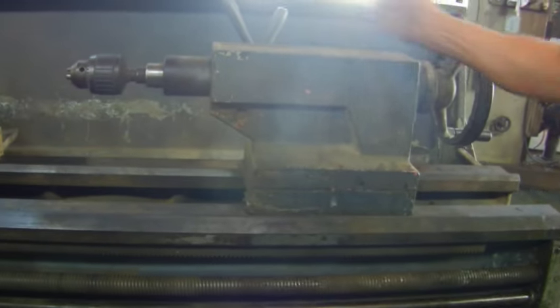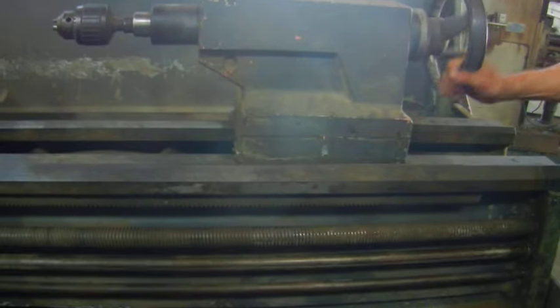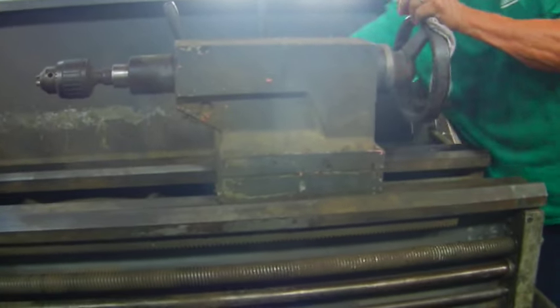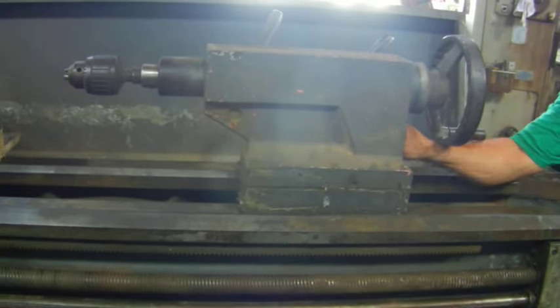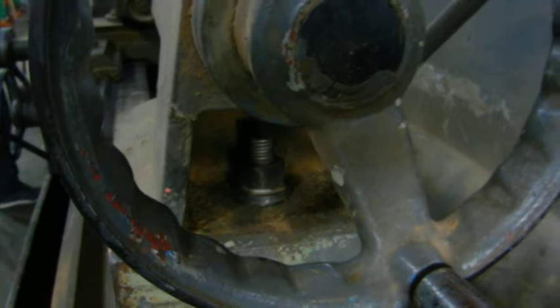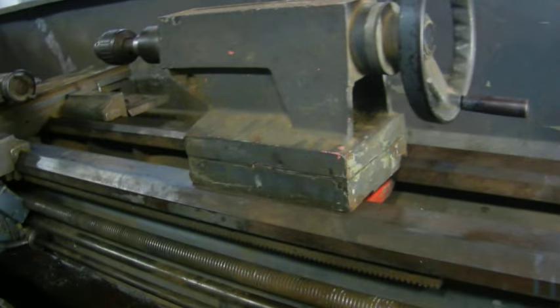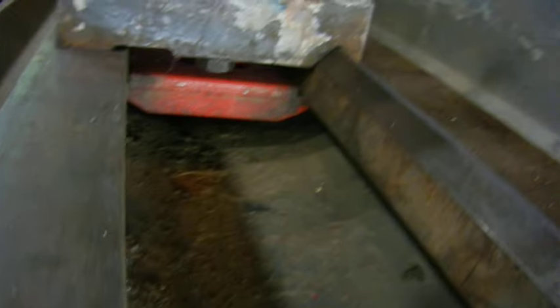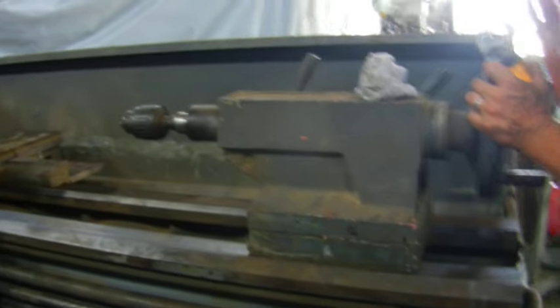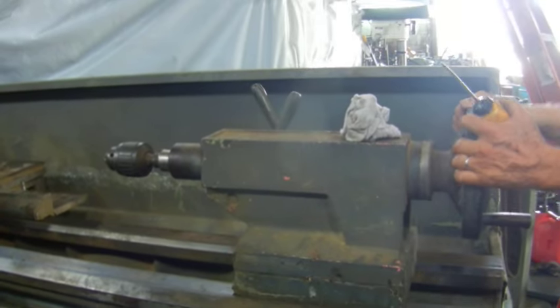The tail stock was not locking. Now the tail stock — it's locked right now with the bolt. We're going to get a wrench right now to unlock it. That's a bolt and nut and it has to be adjusted by the bottom. So now it moves back and forth, and there it's locked with the quick lock.